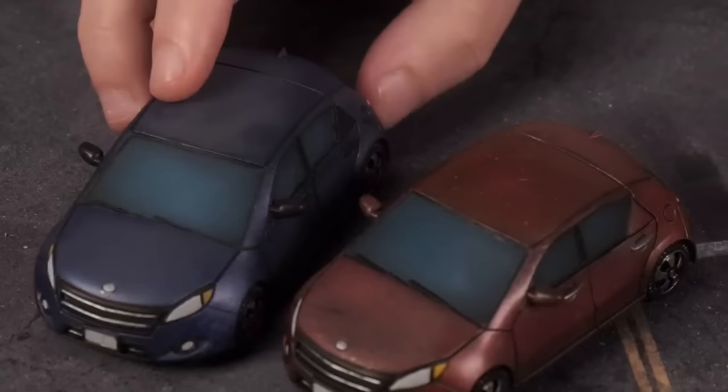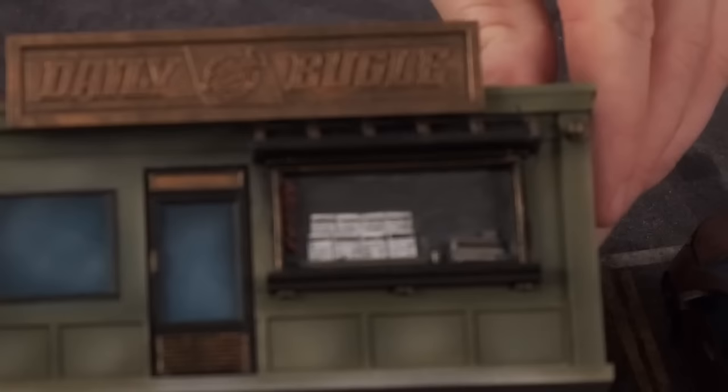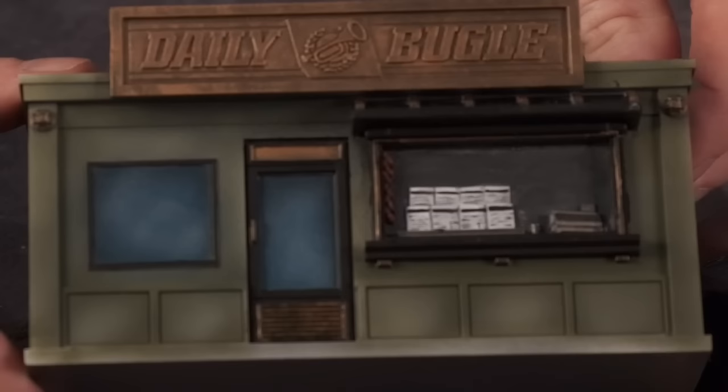It comes with a couple cars — both the same style, painted in red and blue. You could roll these into a Gaslands campaign or play some Walking Dead with them. It also comes with two buildings technically — we only have one here, which is the Daily Bugle. It's got the details, papers, a door on the side, windows on the back, a vent on the top. Definitely a well-thought-about model; it's a great building.